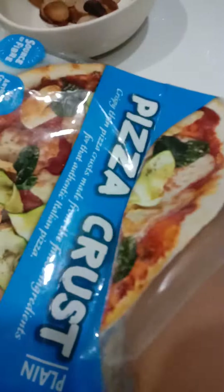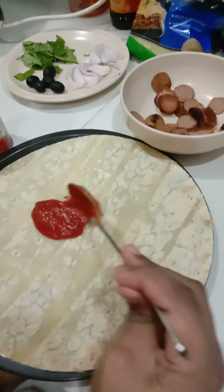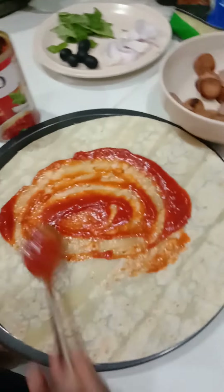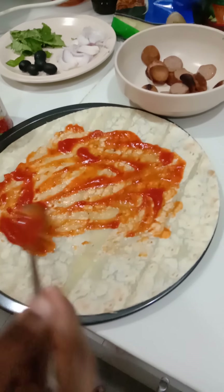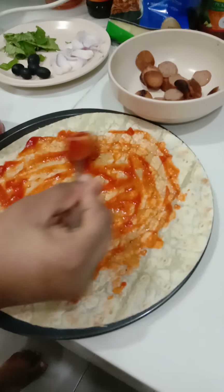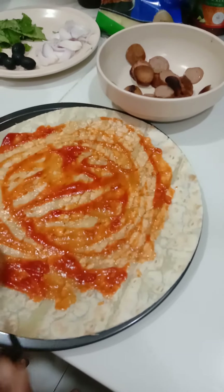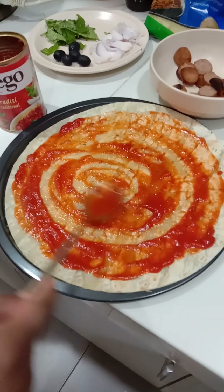First we're gonna take the pizza crust. Then you take the tomato sauce, put it on the pizza crust and spread it everywhere. Make sure it doesn't reach the edges too. Add as much as you like but leave a little bit at the edges.